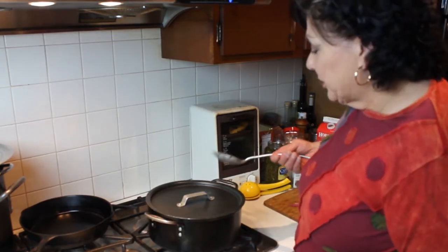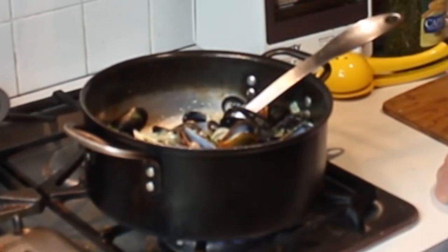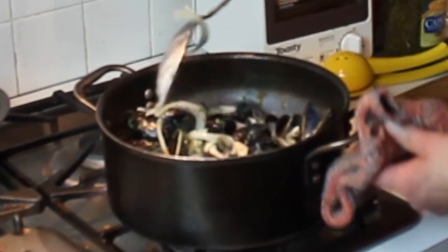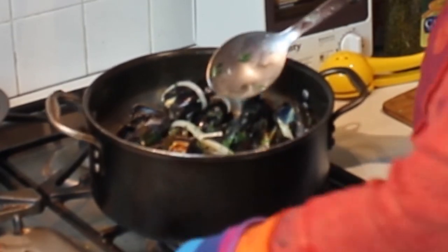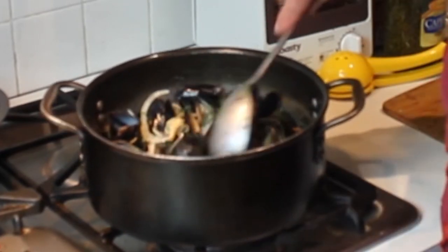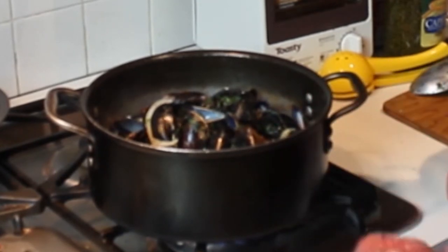It hasn't even been five minutes because the pan was hot when I put these in — oh my gosh, they're starting to open! One thing you do not want to do is overcook them, because they just turn into rubbery little buckshot. As soon as they start to open you want to pull them out. Another thing: before you cook them, let them rest a little bit so the muscle relaxes — same with clams too. So I'm going to pull these out.